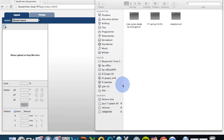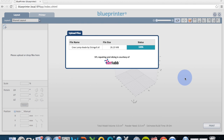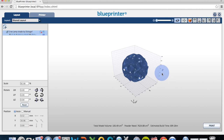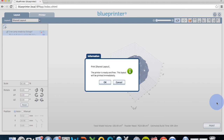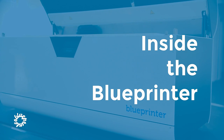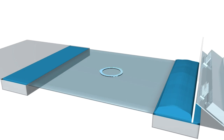We can drag in our STL models — here dragging in a lamp design from a designer called Dissinghoff. Once you're satisfied with the layout, you simply push Print and the printer will start printing your models immediately. What we're seeing here is a visualization of the lamp being printed.